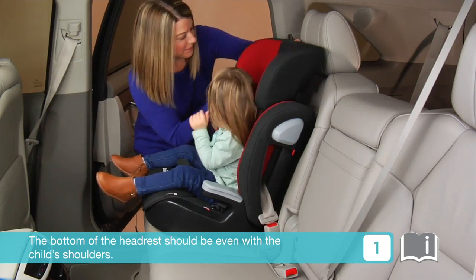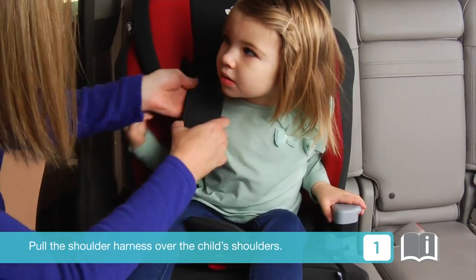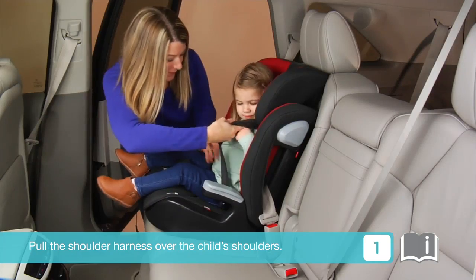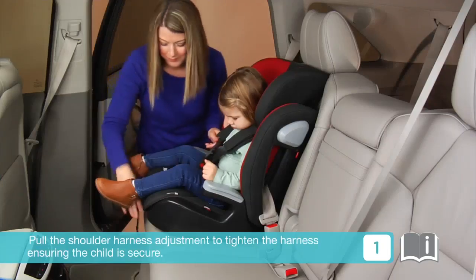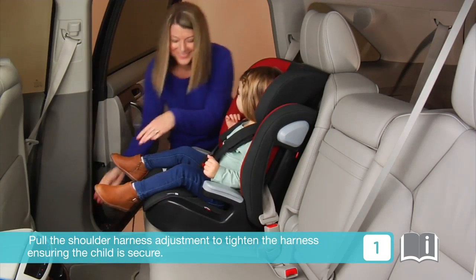The bottom of the headrest should be even with the child's shoulders. Pull the shoulder harnesses over the child's shoulders, then click the buckle. Pull the shoulder harness adjustment to tighten the harness, ensuring the child is secure.